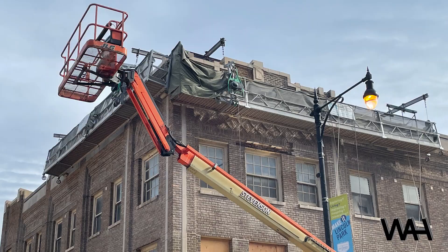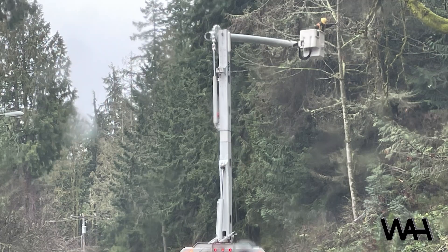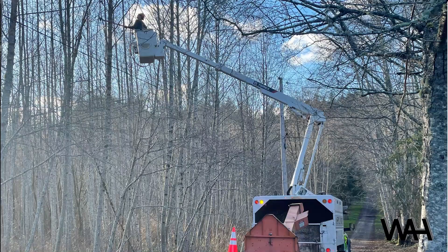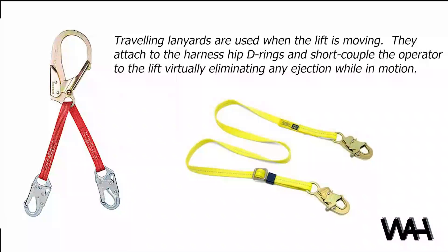So how do you decide? It's recommended that organizations consider user preference, price, changes in training, and availability when deciding which system to use. Lastly, it must be noted that both of these systems are fall arrest systems, since the lengths of both systems allow the operator to travel past the edge of the fall hazard. The only restraint systems that can be used in lifts are traveling lanyards or short-coupled systems in smaller lifts where the lengths of the connector do not allow the operator to go over the edge of the guardrail. These systems are preferred if the lift and work allows for their use.